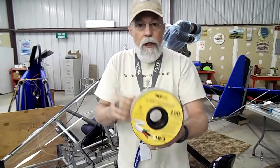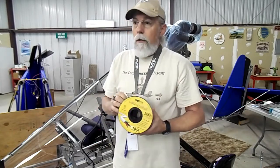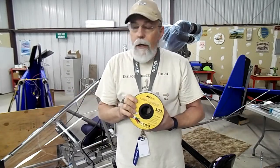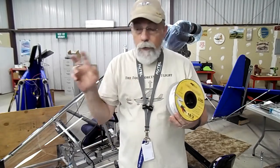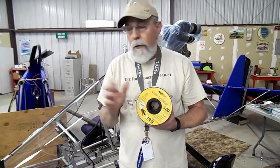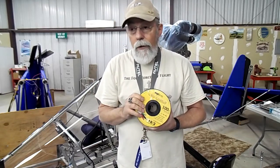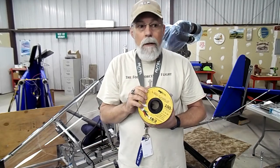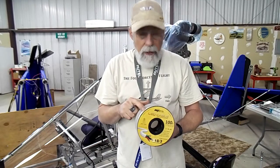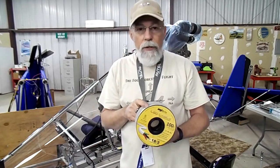Now mind you, it is not aluminum — it is copper. I've heard that a lot of people will use aluminum because it's lighter. We're talking weight here, ultralight category, Part 103, etc. I agree it's a lighter weight ultimately. But my thing is, I like the copper because it's a good conductor and it's more corrosion resistant.